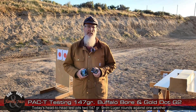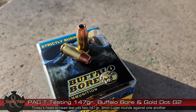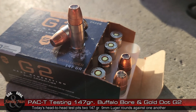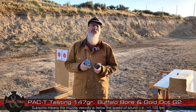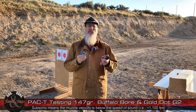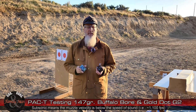It's time for another PAC-T test, and today we're going to be shooting a pair of 147 grain 9mm. This is Buffalo Bore Subsonic 147 and the Gold Dot G2 147. It's kind of superfluous to say that this is subsonic — I don't think I've seen a single 147 grain factory ammo that's not subsonic. They call it subsonic heavy, standard pressure, low flash bullet from Buffalo Bore.